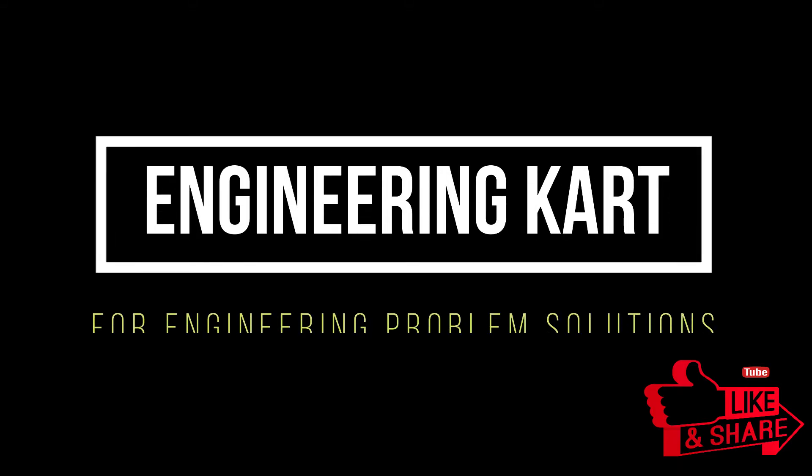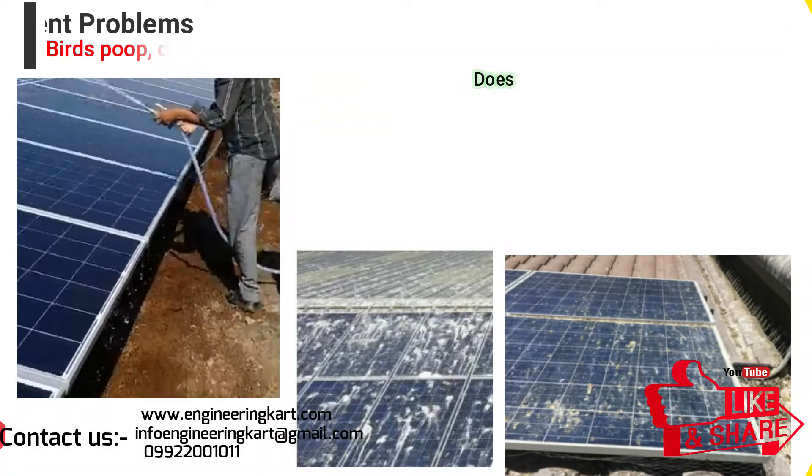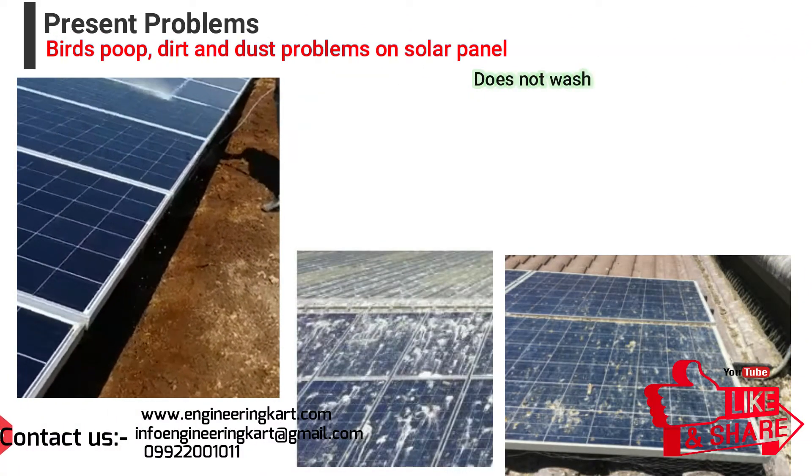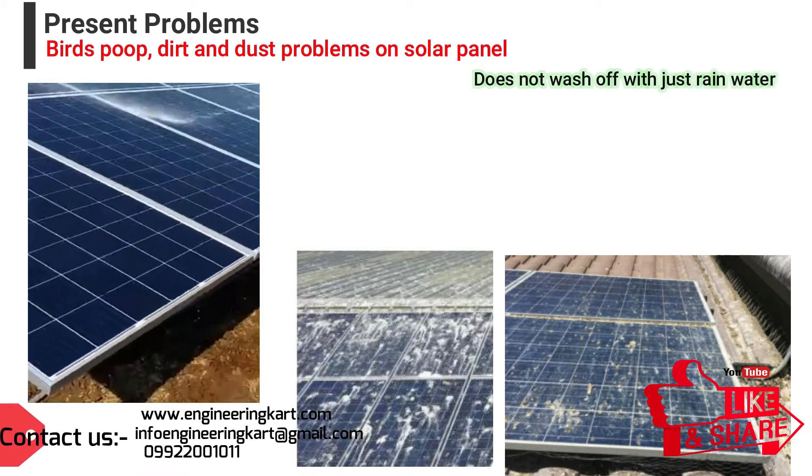Hello friends, welcome to our channel. We are bringing best engineering technical projects for you, so let's begin. Solar panels work by allowing light into the solar cells. The more light that hits the panel, the more power it will generate.